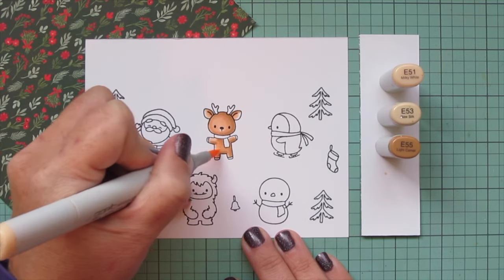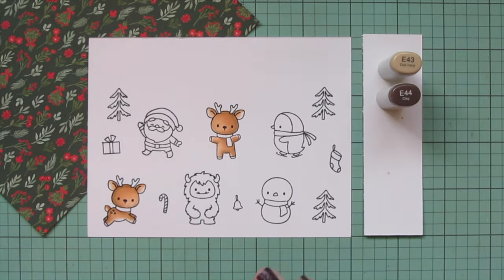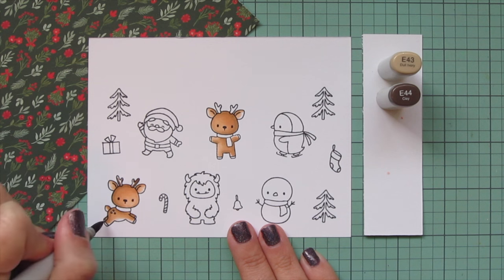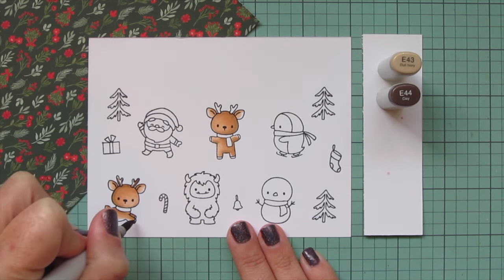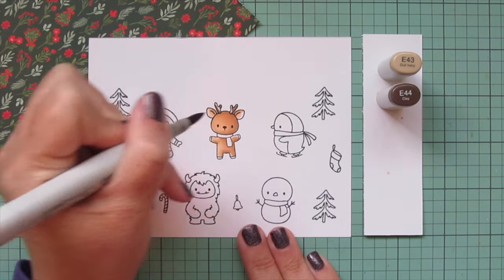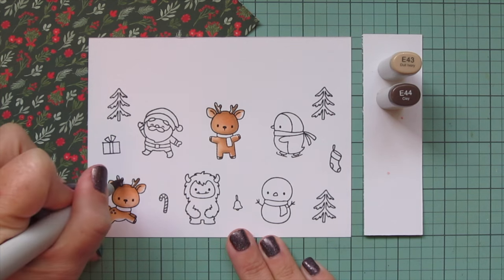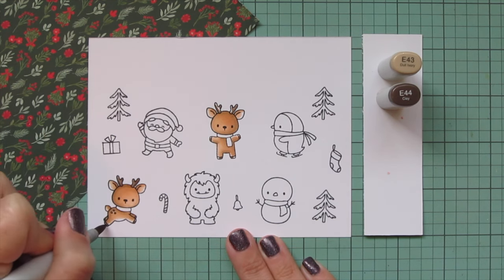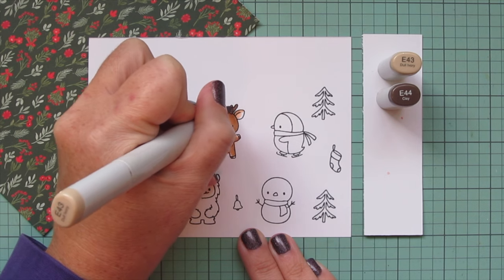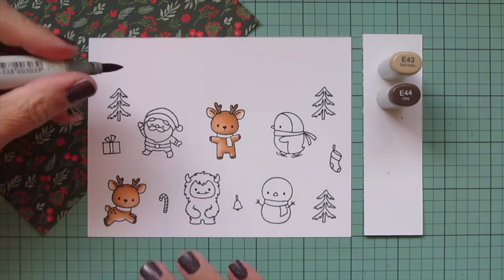Once I have them all filled in, I'm going to move on to their antlers. Sometimes I like to do the antlers in lighter tones, but today I decided to go darker, so I'm going to use E43 and E44 for that. The areas are super thin so I'm just using two shades. I'll also use the same shades to do their hooves — just a touch of that E44 first and a tiny bit on each of the hooves, and then I'm going to blend that out with the E43. This color looks really nice for hooves and antlers because it's very desaturated and muted — it just reminds me of bone.